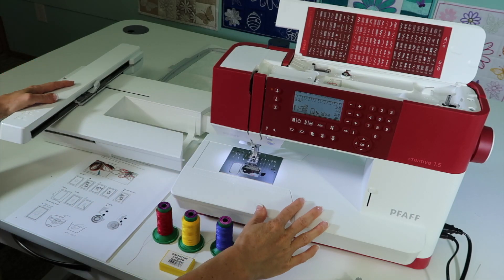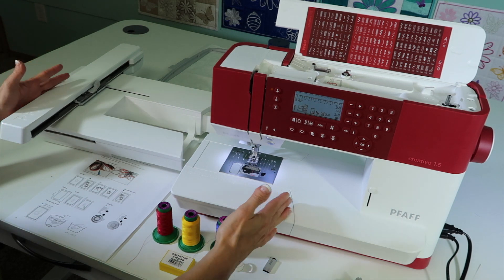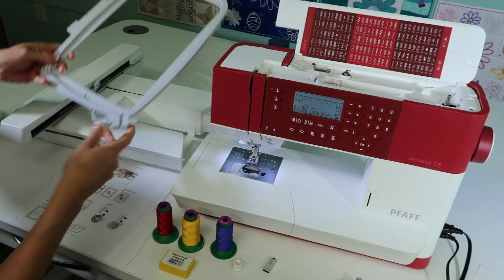I've gathered up the accessories that you're going to want to have at your fingertips for getting ready to embroider on the Pfaff Creative 1.5 sewing and embroidery machine. You do have the hoop that comes with your machine. I've got some fabric and stabilizer, and we're going to do some hooping videos.